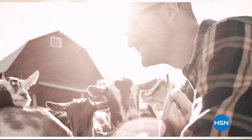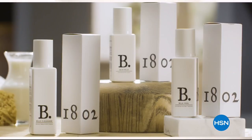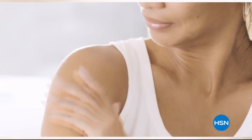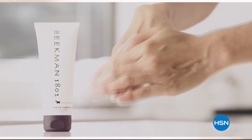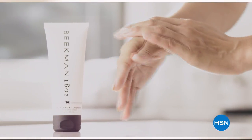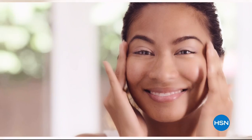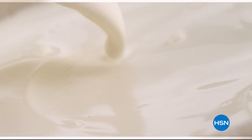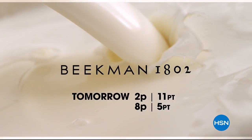We use goat milk because we had it — that's how our company started. What we learned over the years is how beneficial goat milk is, not only for the skin but for your body. Goat milk adds moisture to your skin; it's really the most amazing ingredient. People really do notice the hydration of their skin. The farm-to-skin difference, only with Beacon 1802.